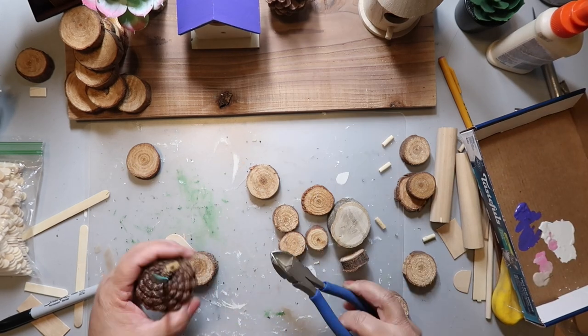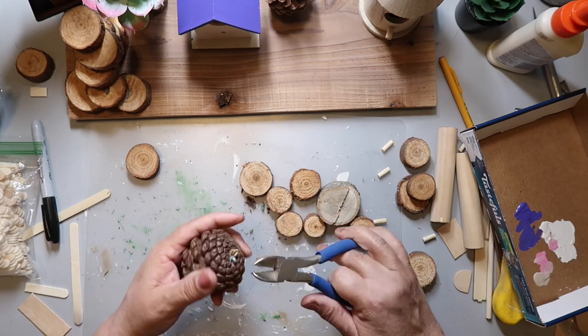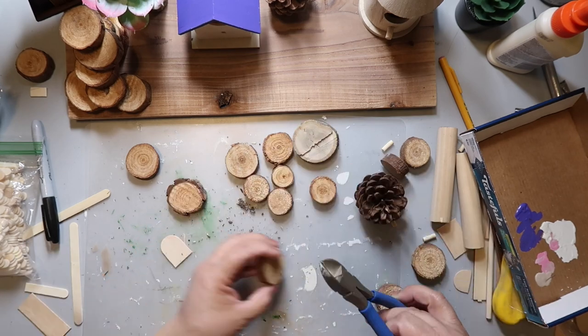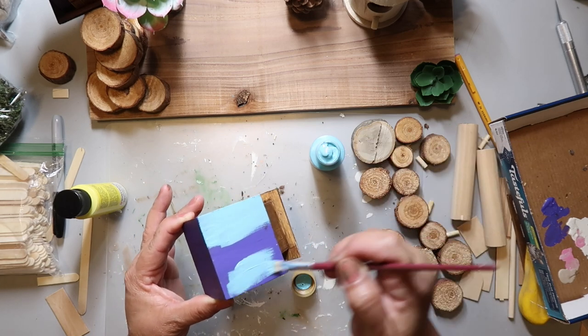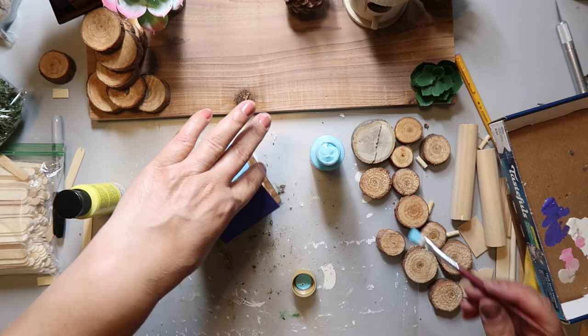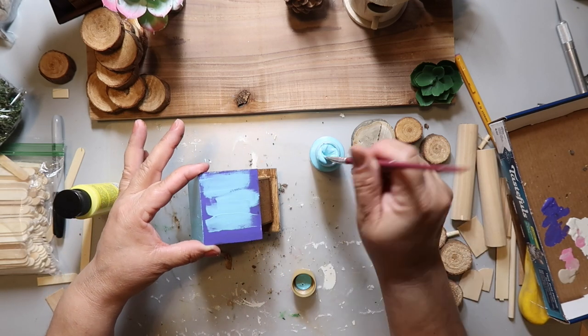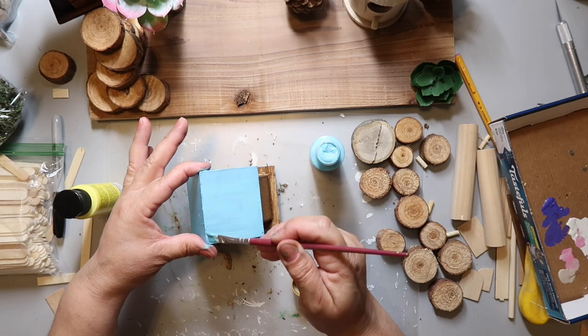I glued a pine cone down onto a wood slice and added more wood slices to give it some height, and I did that for another pine cone too. I painted the top of one of the houses blue — I had painted it purple originally but it was too much purple, so I wanted a little variety. Like I said earlier, paint your fairy garden whatever color your heart desires. It's your fairy garden!